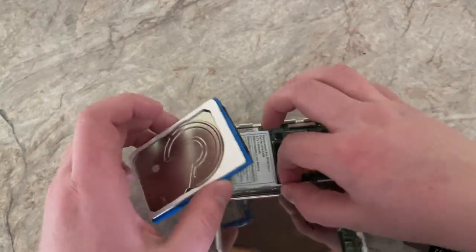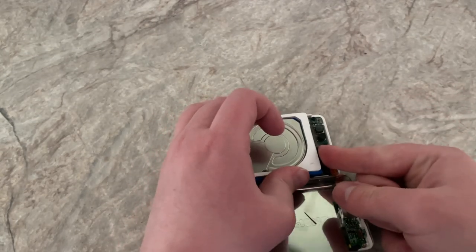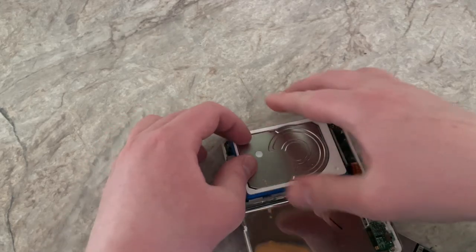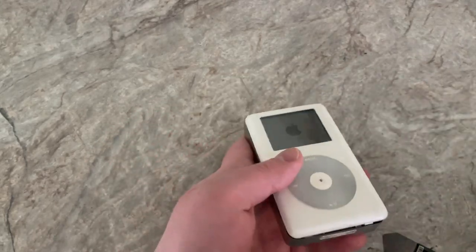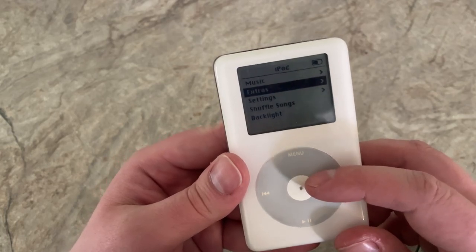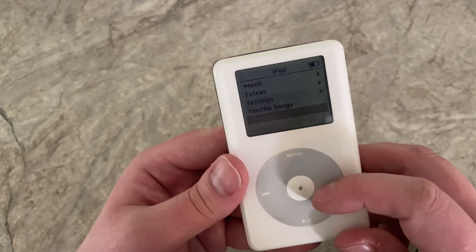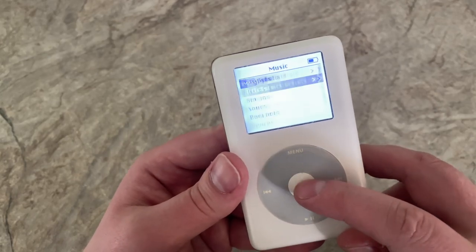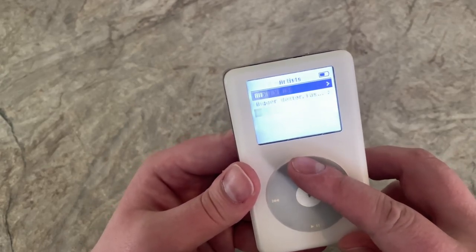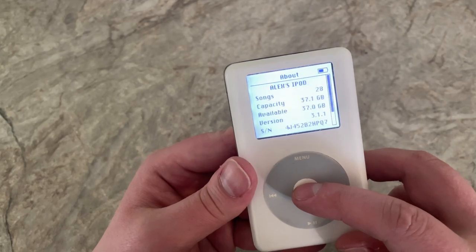Let's take this hard drive again. Nice — I think that went back. Alright. Oh, right away! Perfect. Let's do music. Artists. Let's turn this backlight on. Was there only two artists? Newfound Glory. So I only have two songs on here? Settings. About. Oh, 28 songs — I guess okay.